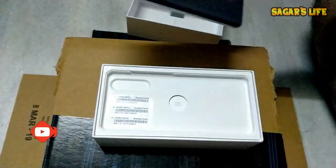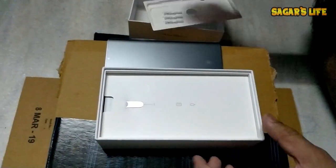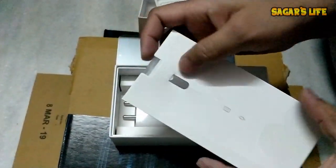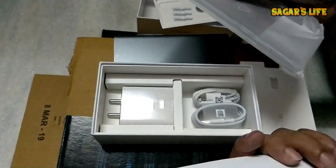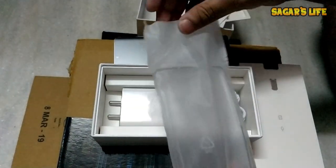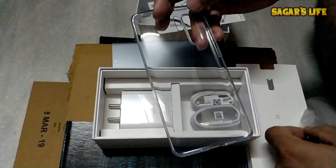Let's see what else is inside the box. We have an IMEI sticker, a SIM ejector tool, a quick start guide, a warranty card, and they've also included a transparent silicon back cover.